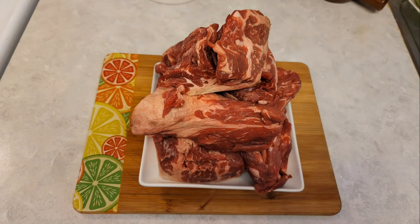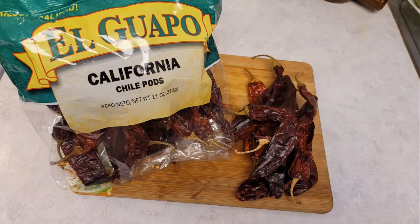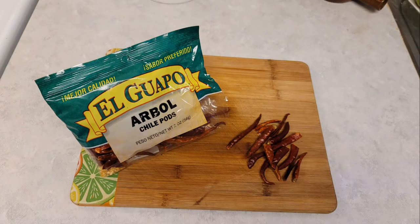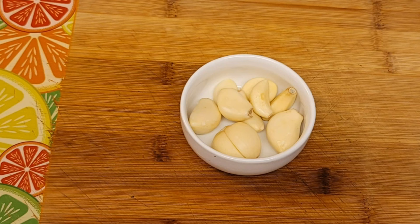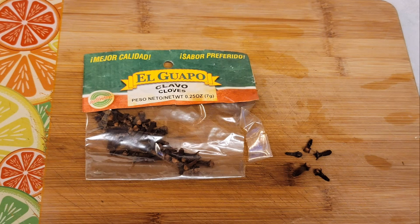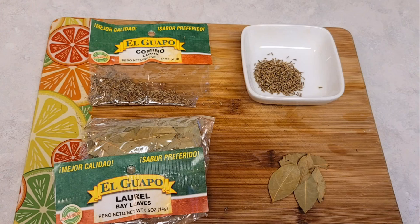Here I got six pounds of beef chuck steak, about ten California chili pods, four pasillas, about a dozen chili de arbol, about seven or eight cloves of garlic, one and a half white onion, five cloves, two tablespoons of Mexican cumin, and about five or six bay leaves.